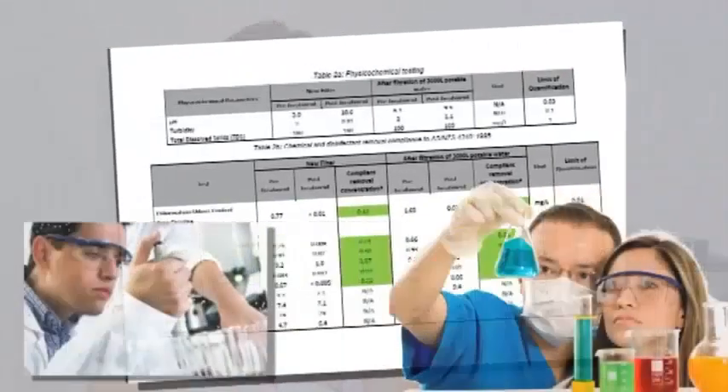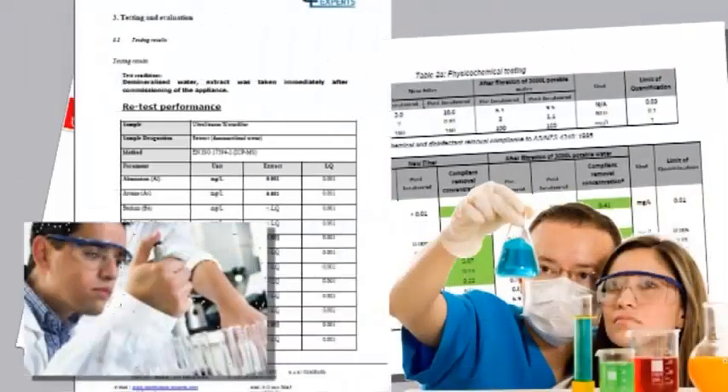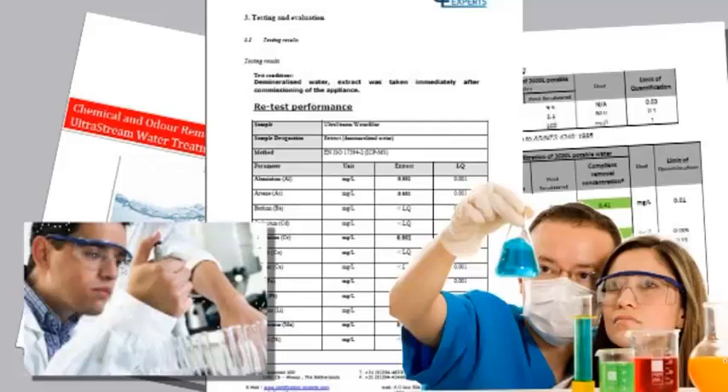It's taken us years, but with all the laboratory testing we've paid for and all the safety certification we've had done, it's shown us we've done it. We've created the perfect synthesis of water filter and water alkalizer at a cost of around one-tenth of the electronic water alkalisers. Our search for the perfect media to give you the same water as a $4,000 electronic water alkalizer took us down many blind alleys.